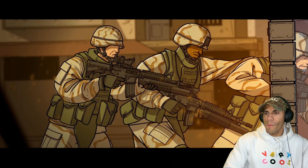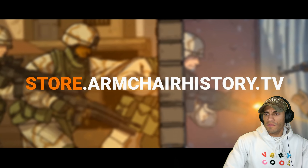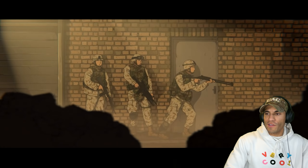If you guys have something to add or your own personal experiences, please throw them down below. They've just added two new posters to their store over at store.armchairhistory.tv. I didn't even know they had a store — I do like the artwork though.